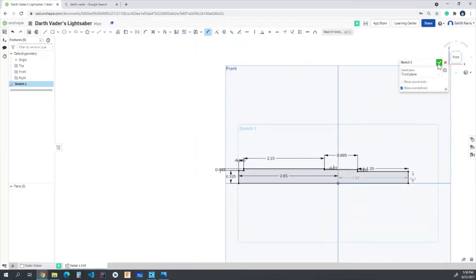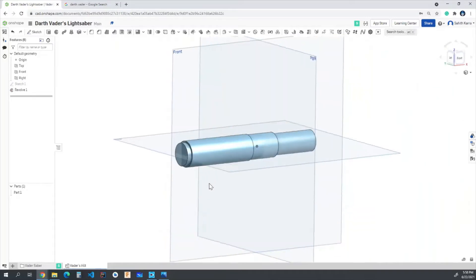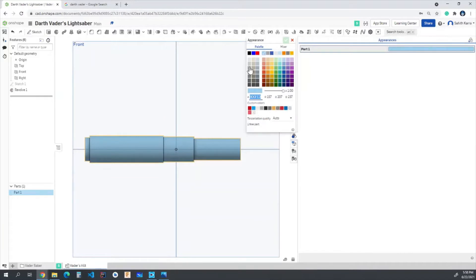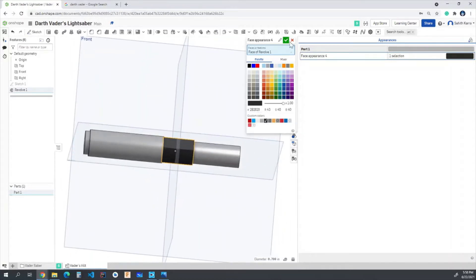With that we've created the cross section which we'll be revolving to create the main shape of our lightsaber. We hit OK on the sketch, then hit revolve around this face — the revolve axis will be the center axis — and we've created the shape. Now I'll add appearances. For the main part, let's make the color this gray, which is 3 from the left side. Then I'll color this middle face a custom black color, hex value 2B2828.